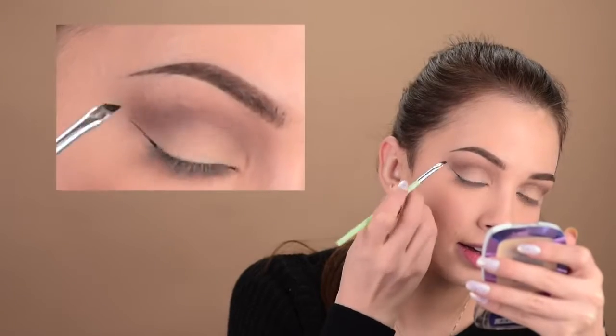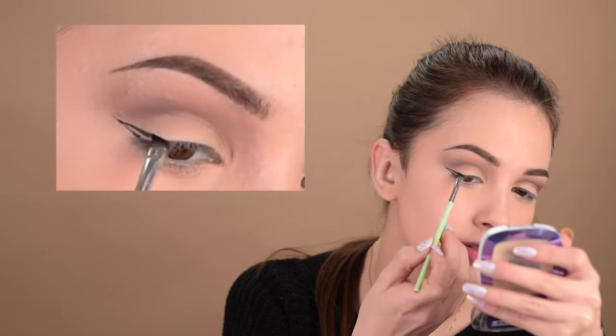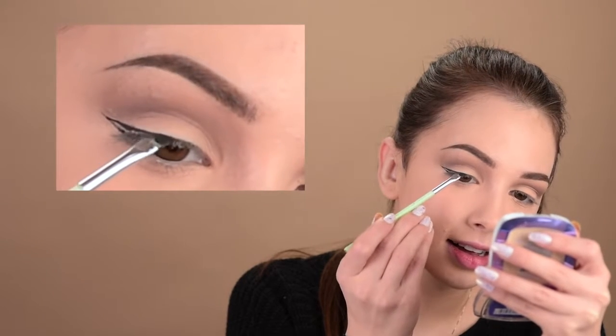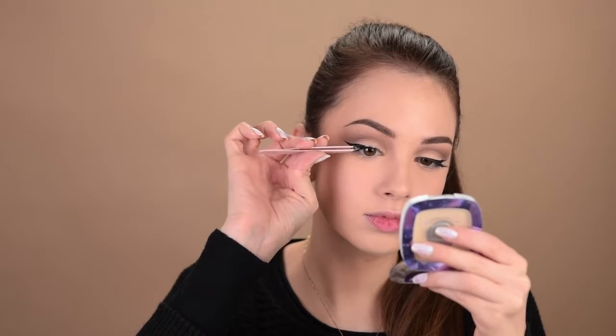I'll do some winged eyeliner with the Essence Deep Eyeliner. I'll use another brush to apply it — I like to take some of it on the back of my hand. The other brush I'll use is the Essence Eyeliner Brush. I want to do a really thin eyeliner today. Looks like I'm having a good eyeliner day today. For false lashes today, I'll go with this pair here by Vegas Nay. It's called Easy Elegance — this is a really natural pair of lashes.